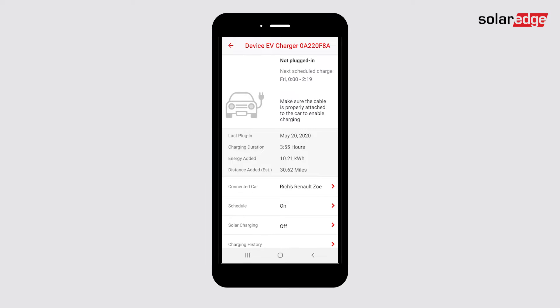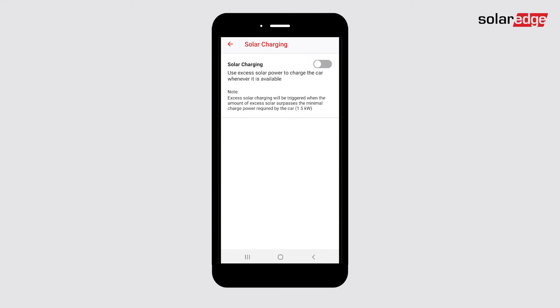From the EV charger dashboard, to charge the car using excess solar power, press solar charging. Toggle the solar charging option on to enable charging using solar energy.